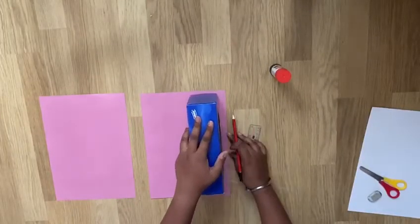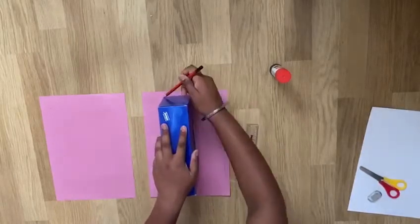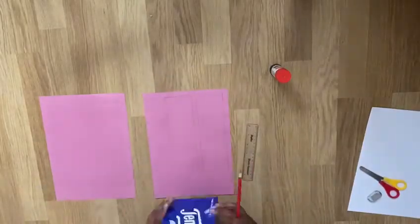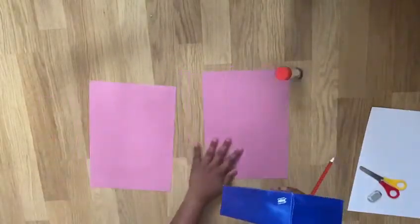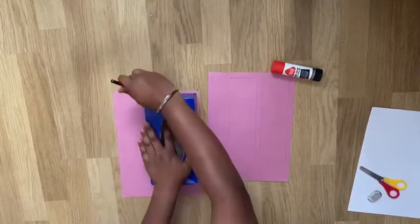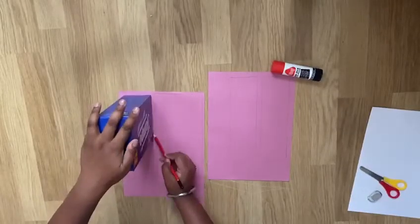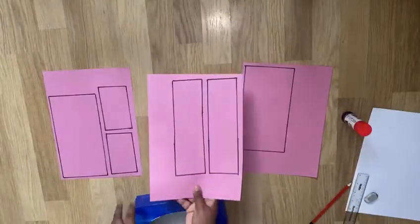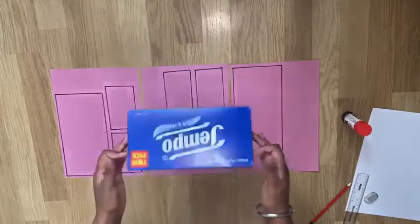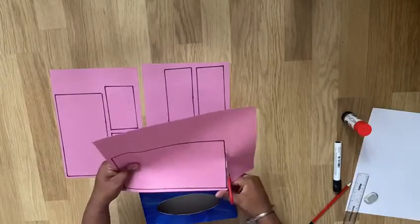Using some paper for the body of my monster, I went around each side of the tissue box. I outlined it in black pen to make it more visible. Using a pair of scissors, I then cut out all the sides of the rectangle.